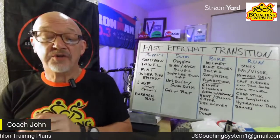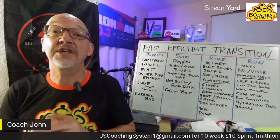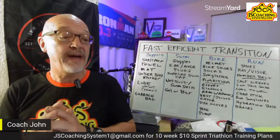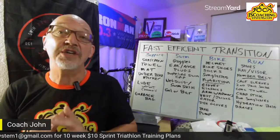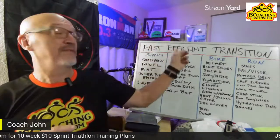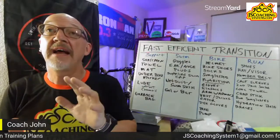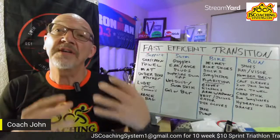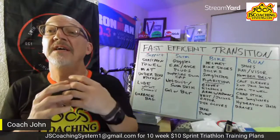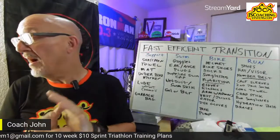Welcome everybody to Triathlon Tips Live, this is Coach John, 70.3 edition. Tonight we're covering transitions — how to be fast and efficient, how to get everything set up, how to load things, what to buy, and how to get ready for a quality transition in racing.